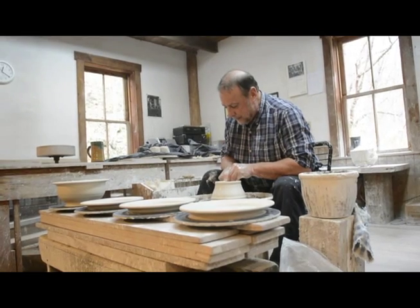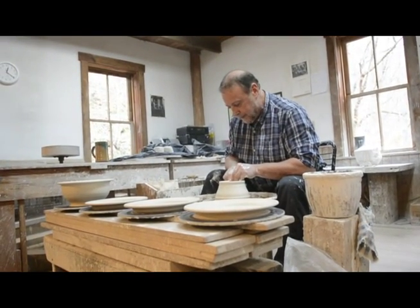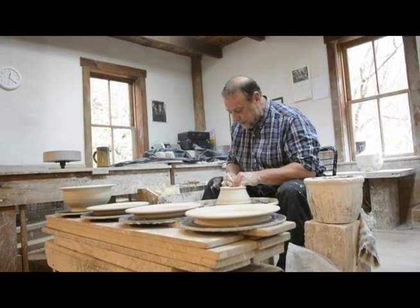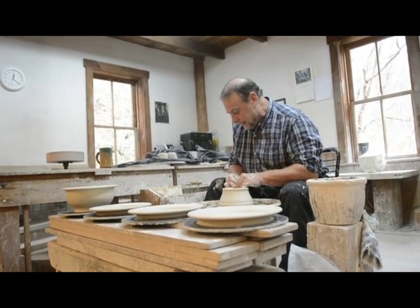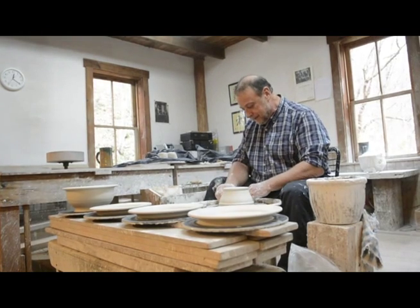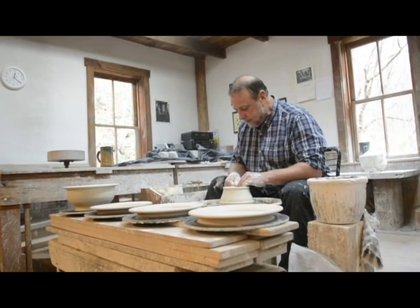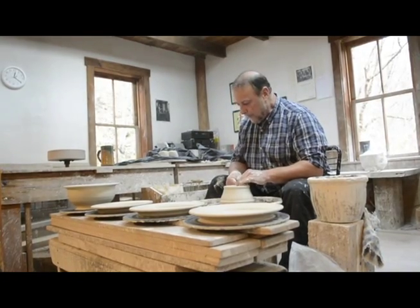What we like is the ability to shape this clay and make it do what we want it to. What's one of your favorite things to throw? Well, vases. Teapots are my least favorite.